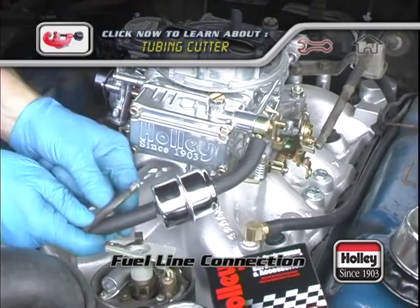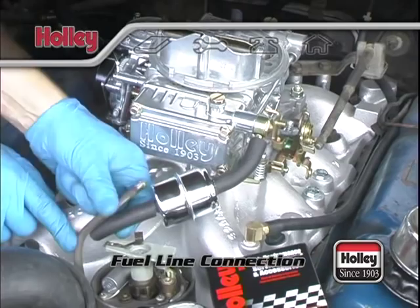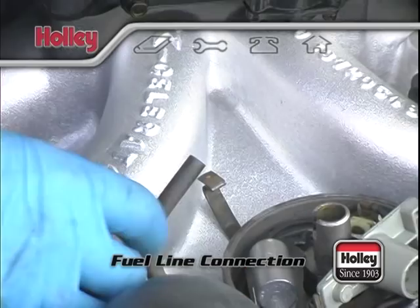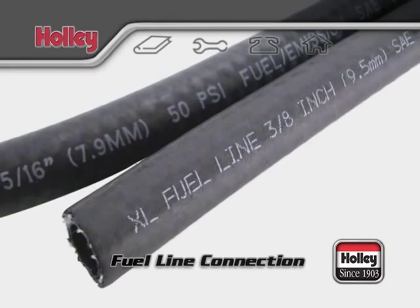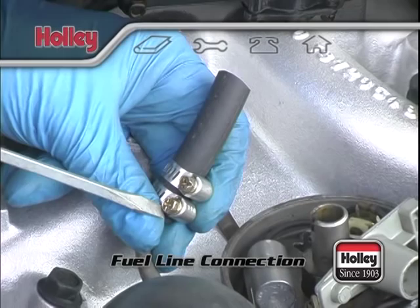When slipping a fuel hose onto a cut line that has no barb, make sure the inner diameter of the hose matches the outer diameter of the metal line. Outer diameters of steel lines will match either a 5/16ths or a 3/8ths of an inch inner diameter of fuel hose, which should be available at any auto parts store. It's also a good idea to use two hose clamps to help prevent a fuel leak.